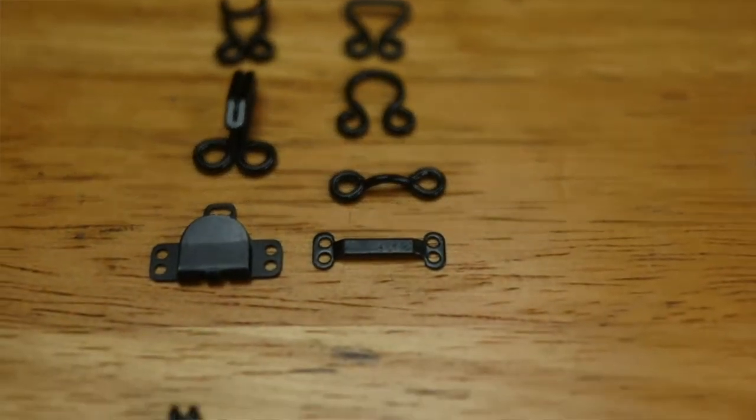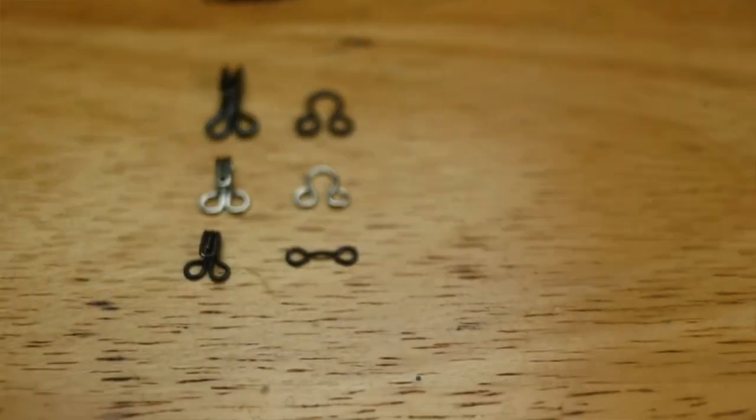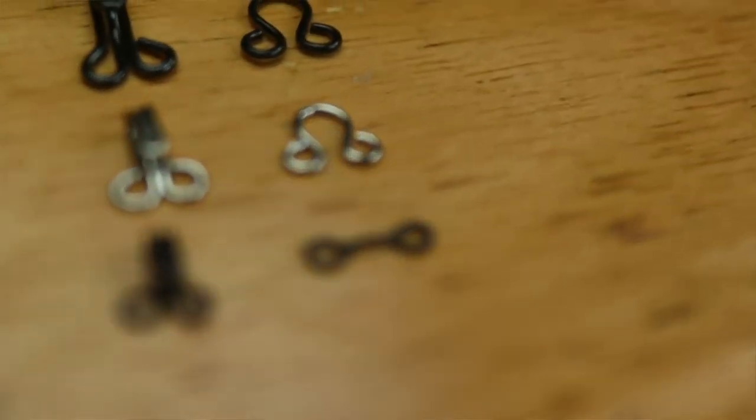There are many different types of hooks and eyes available. You have fur hooks and eyes, skirt hooks and eyes, which are specialty hooks and eyes, and then there are standard hooks and eyes, which is what you would use for your basic garment construction — and that's what I'm going to be focusing on today.